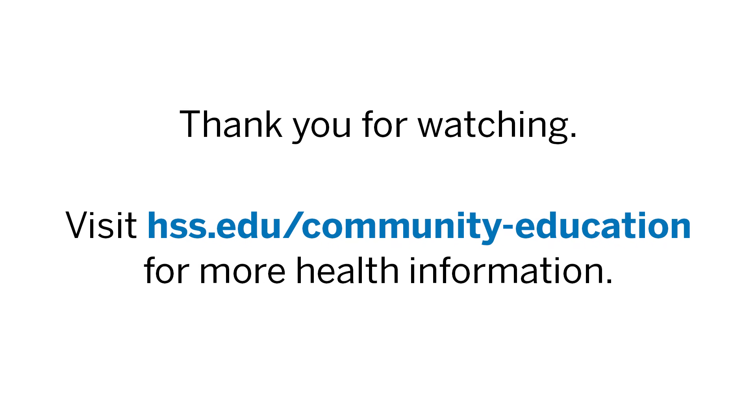Beginning to wiggle the toes and the fingers, bringing some gentle movement back into the body. Reorienting to the sounds that you hear in the room. When you're ready, you can flutter the eyes open. Thank you so much for joining me today — have a wonderful day.